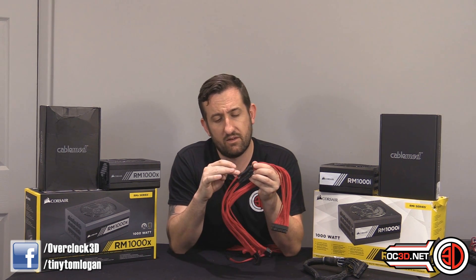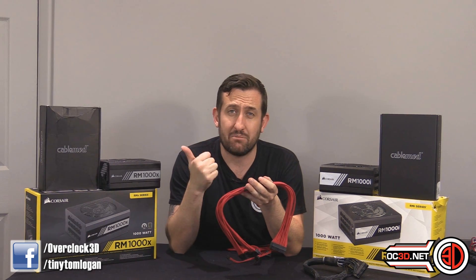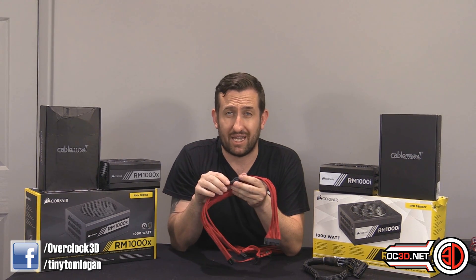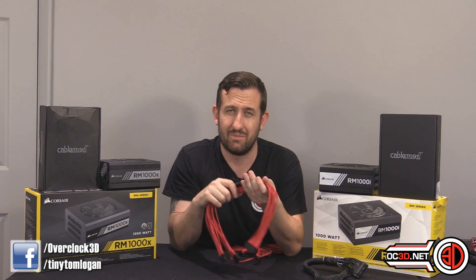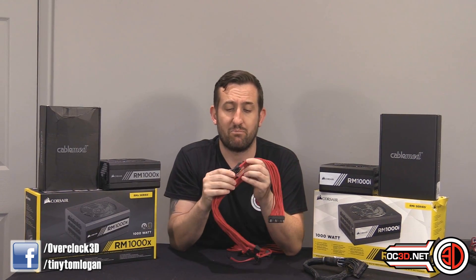If CableMod had put the caps right at the end of their cables, they would have been very, very visible. So what we did — and I've been helping them develop these — was move the capacitors 30 centimetres away from the power supply. That means on your 24-pin, 8-pin, and PCI Express cables, the capacitors are hidden behind the motherboard tray, assuming you're routing cables around the back. If you have PCI Express cables on display, you can use older ones without capacitors — it just means slightly more ripple.